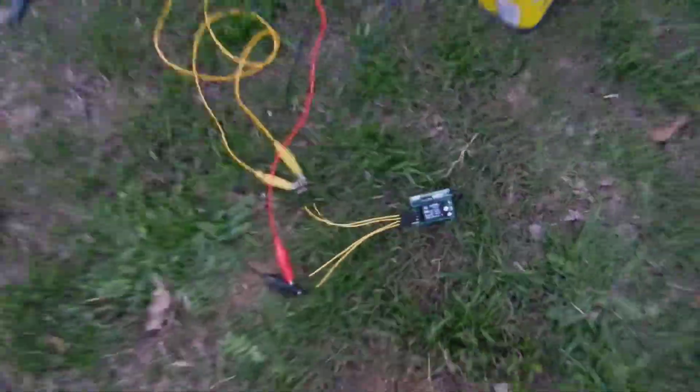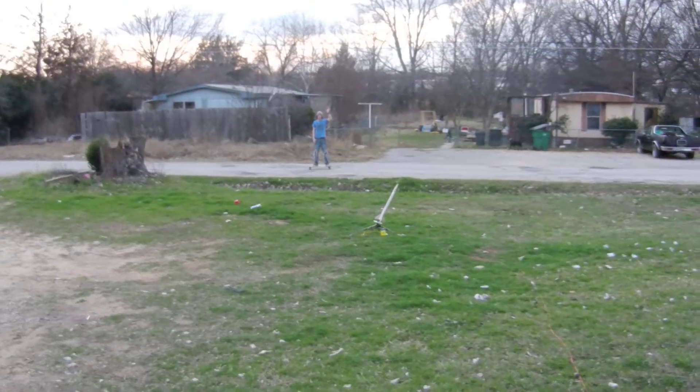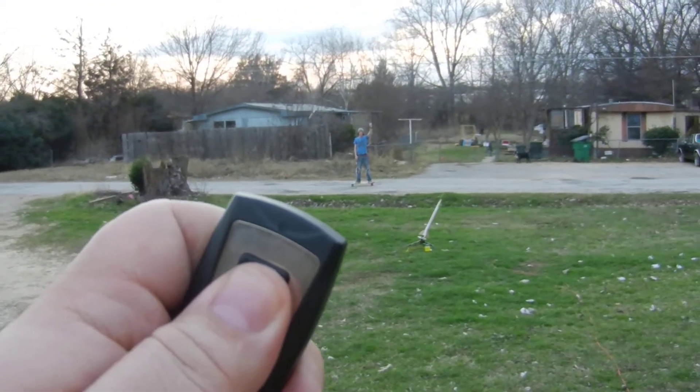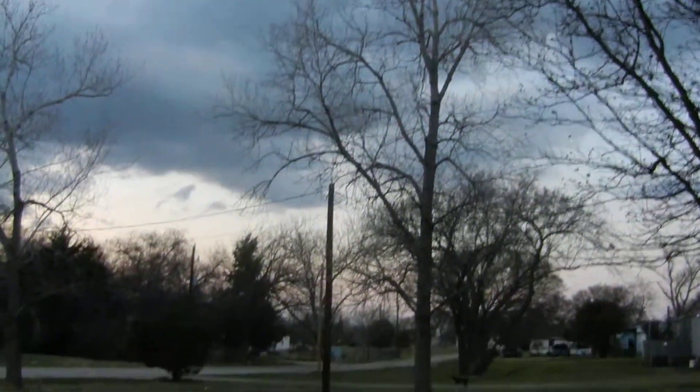So here we go. We got our remote. And there goes Mr. Anthony! Woohoo! Oh — it deployed!